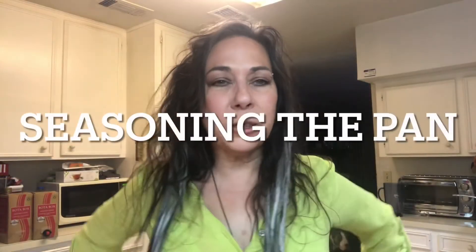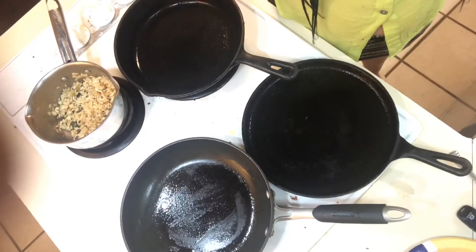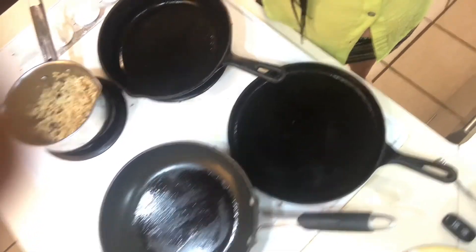Hello, this is Prudence in the Drunken Kitchen making a very short film called 'Seasoning the Pan.' I am making burgers, and I have all these pans on my stove primed and ready for food — but first I had to season the pan.